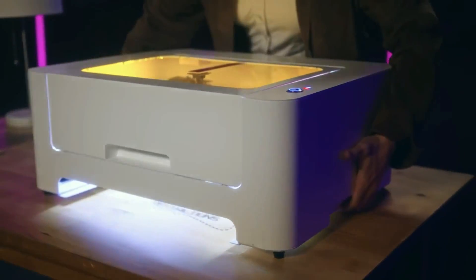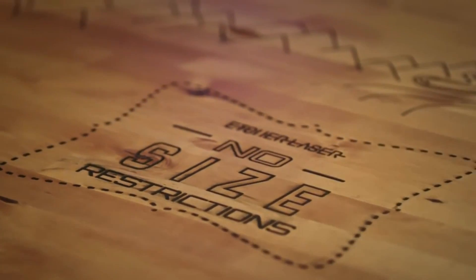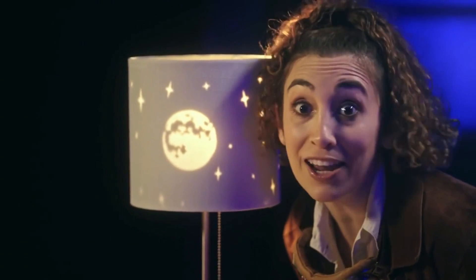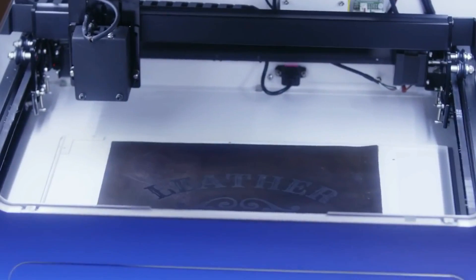Etcher Laser's bottom comes off, so you can set your designs on big things. That means no size restrictions, whether you're making models, lasering lampshades, or etching on almost anything — including denim, cardboard, paper, leather, and wood.